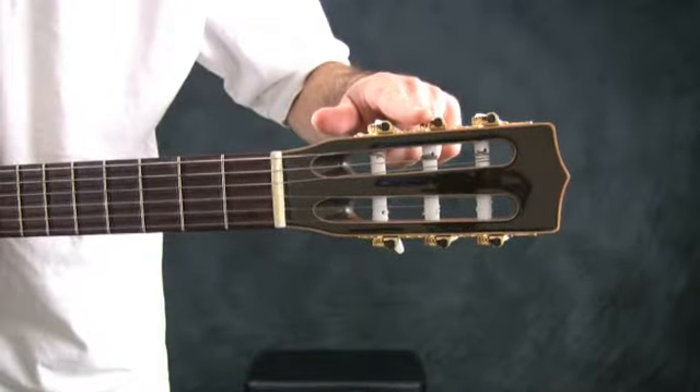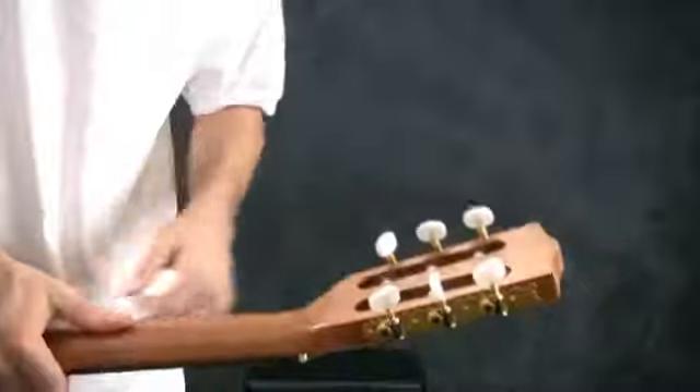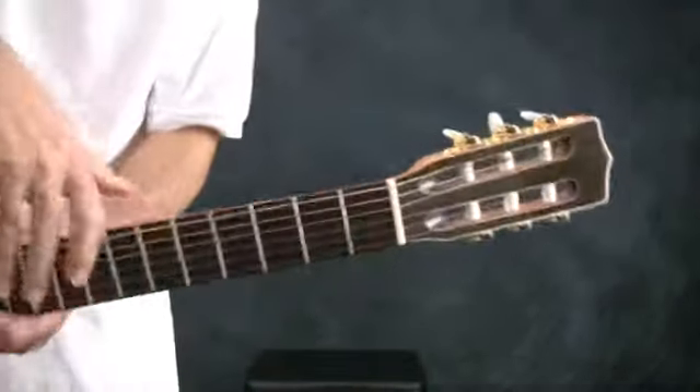At the very top of the neck we have the headstock. The headstock has the tuning pegs — or machine heads, or tuners — that keep the tension of the strings in tune.